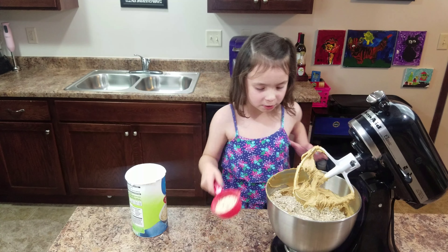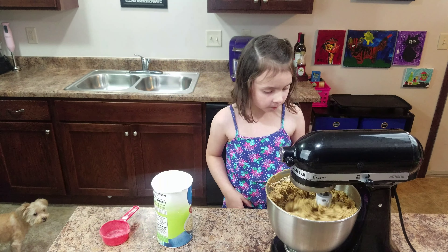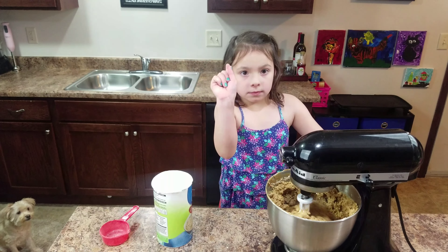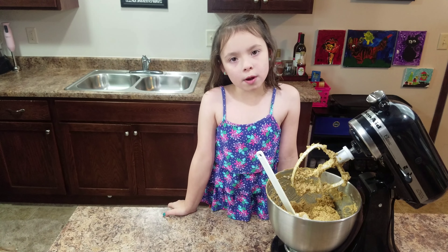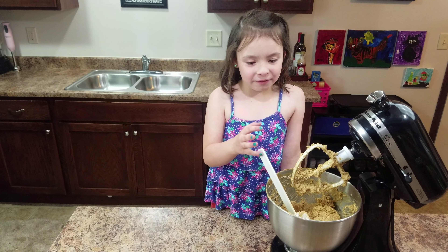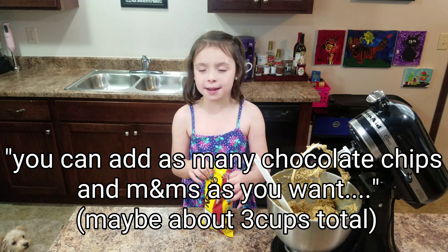Okay, now we stir it and mix it up. And you never put your hair in there — that would be bad. Let the mom scrape down the bowl for you. And you can add as many chocolate chips and as many M&Ms as you want. So we're going to be starting with the chocolate chips.